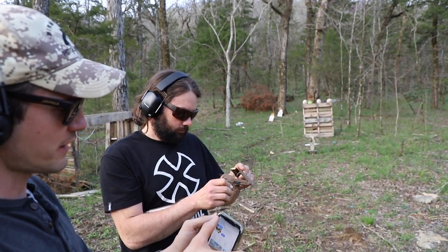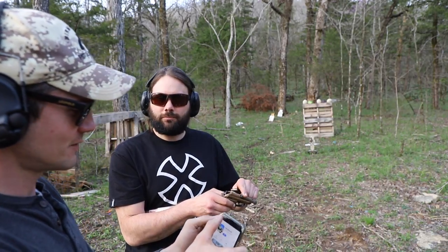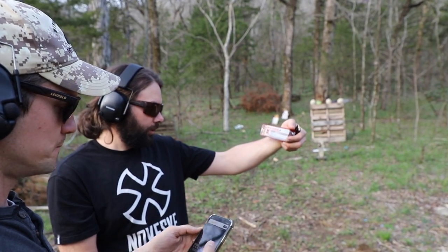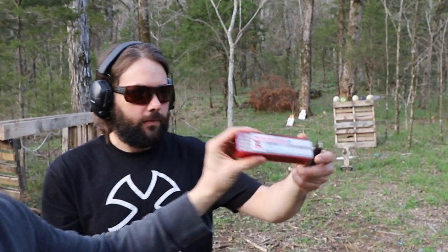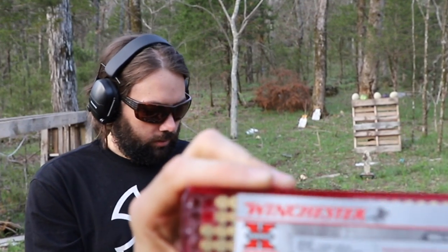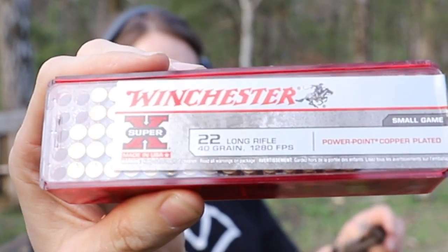Any guesses to how loud it's going to be? Loud. We've got Winchester Super X 40 grain, 1280 feet per second. It's not wanting to zoom in — it's wanting to get your face. There we go.